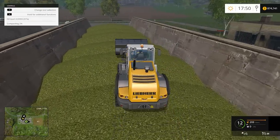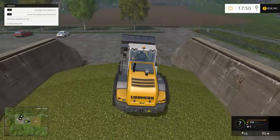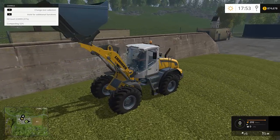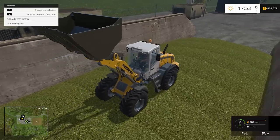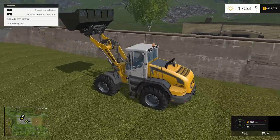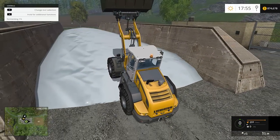We're going to start compressing it using a front end loader. Telehandlers are a little difficult to drive over it; a front end loader is a lot easier. You just drive back and forth across it — as you can see in the top left corner, it's compressing at about seven or eight percent per pass. At 100% compressed, you hit the button and it pops the tarp over it all.